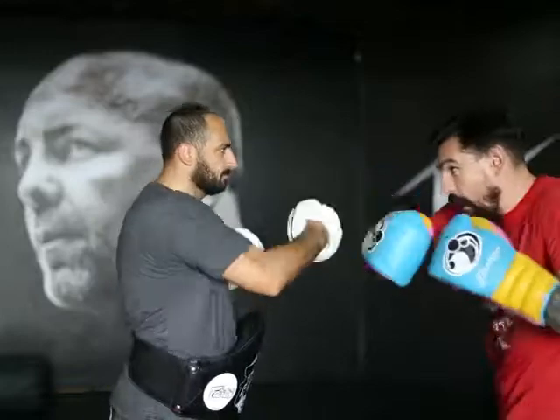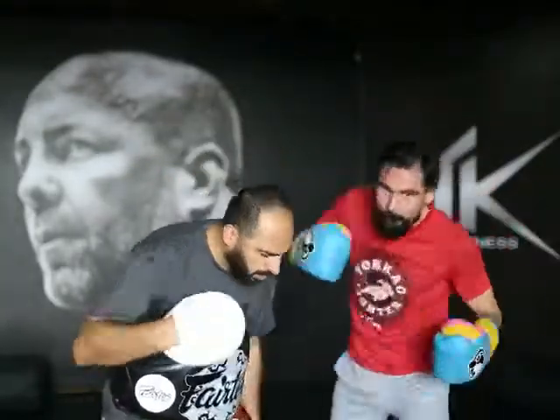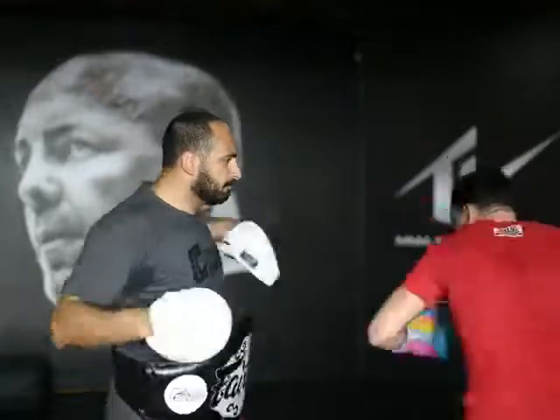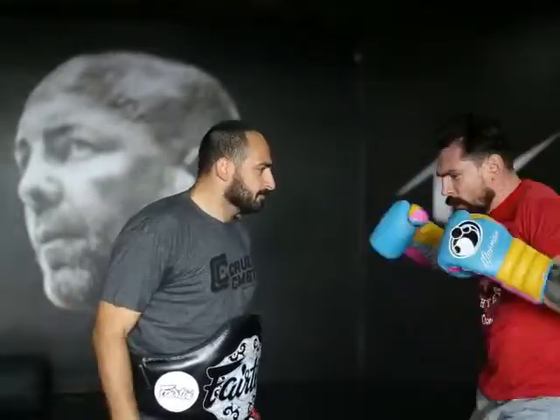So jab, right hook, left hook, turn the foot close, angle off, bam! Alright, let's go. I'm going to do a couple of halves because Ziggy's going to die. Nice and quick — push. And again. That's how it's done.